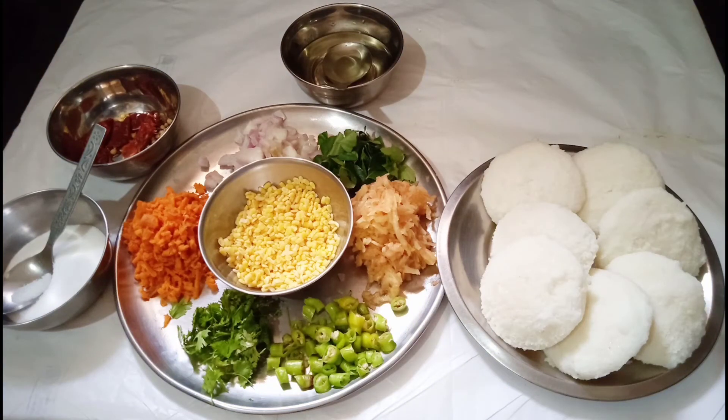Hi friends, we are preparing our early ingredients for a daily meal. We will prepare our daily meal food. I like this video because I used to like to show the food this morning.